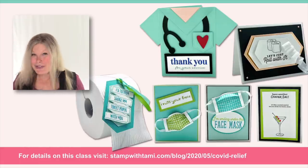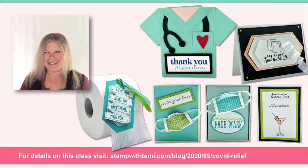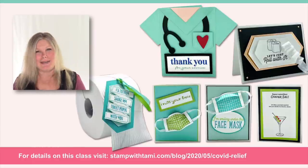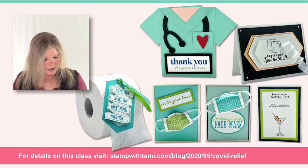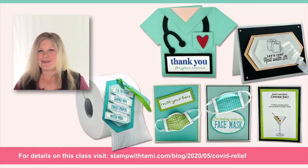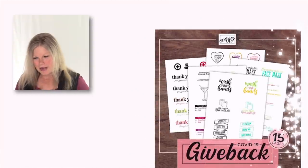Hey there, stampers and crafters of all kinds. And even if you're not a crafter, you might really enjoy today's class. I'm gonna be playing with a little bit more than stamps today. We're all under stay-at-home advisories and quarantine due to COVID, and Stampin' Up! has released this week a really cool download for COVID relief.